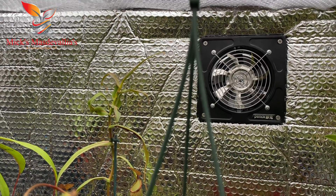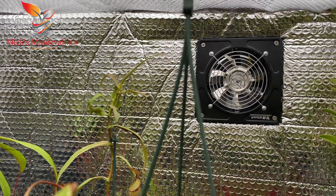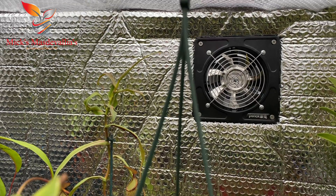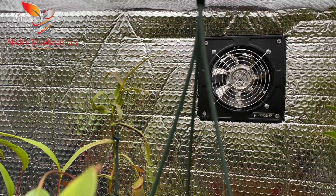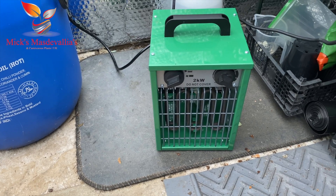If you're thinking of setting up and growing nepenthes here in the UK, always consider the temperatures, because highland nepenthes need it cooler than most other nepenthes.